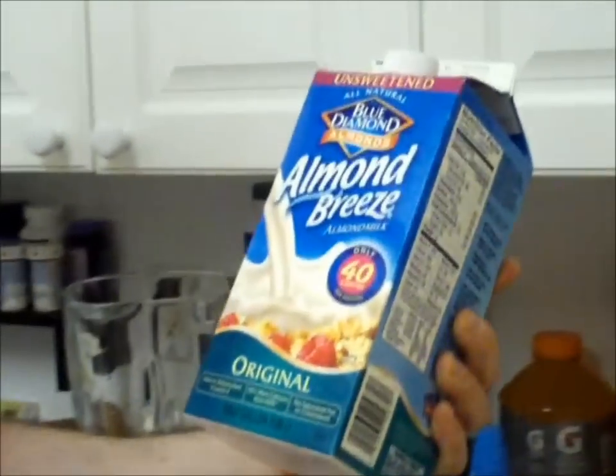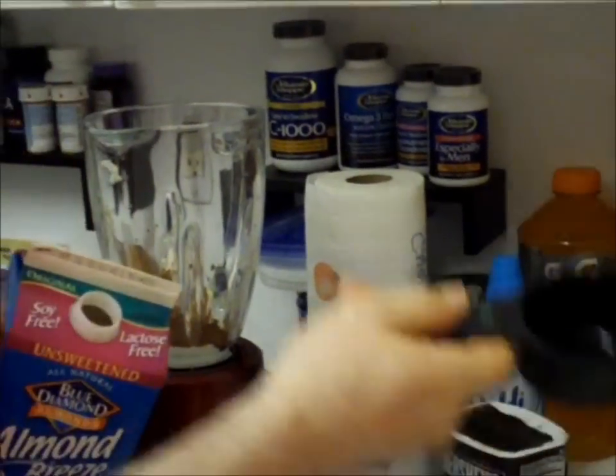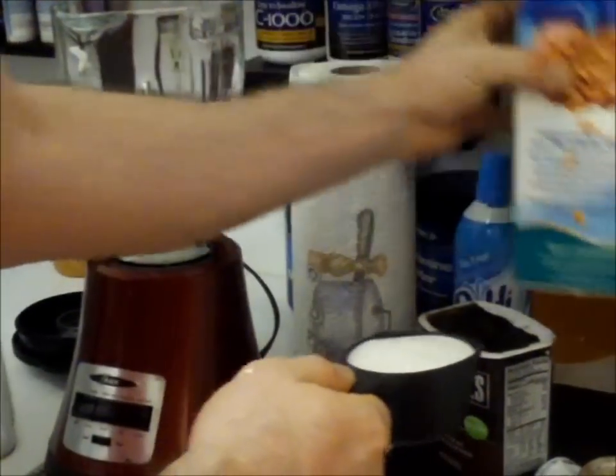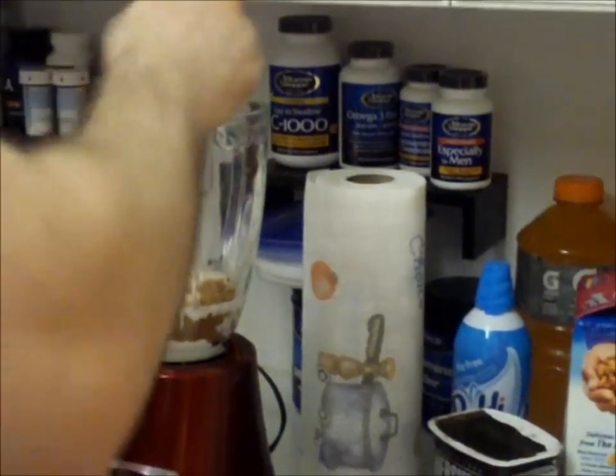Then we go with unsweetened almond milk — just a half a cup. It's really important to have measuring cups because you really don't want to screw up a recipe. It's a half a cup of almond milk. How easy is that? Right in there.